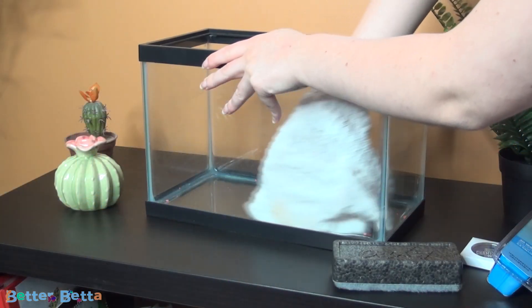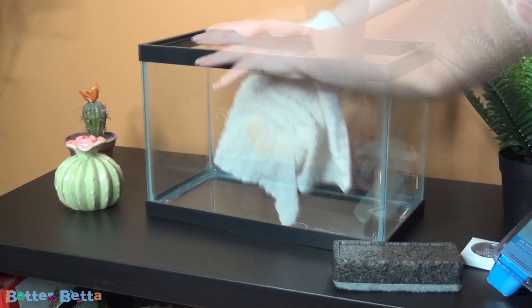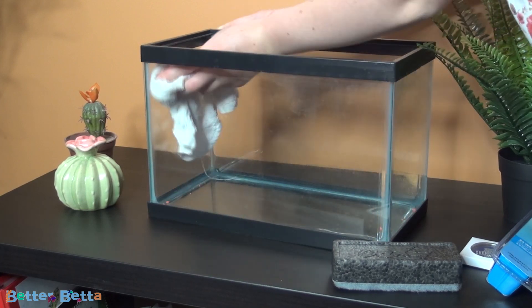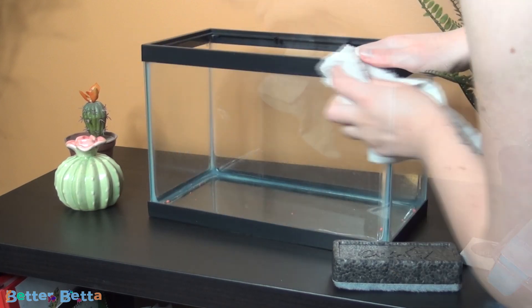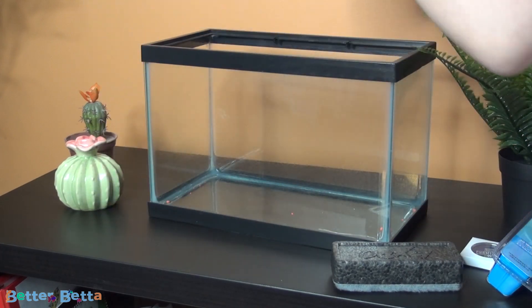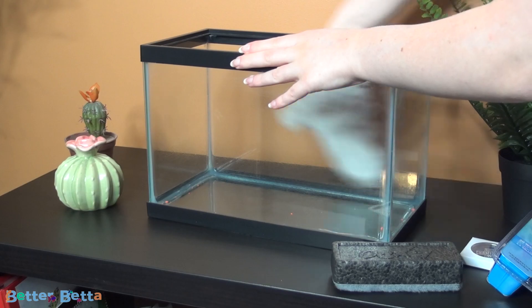As always, when you first start setting up the tank you're going to want to wipe it down. This is especially true if you're setting up the tank for a second or third time, but you also want to do it if it comes from the pet store, because you never know if there's going to be any dust or debris that you won't want in your aquarium. I always just wipe it out with a damp cloth and then dry it out.